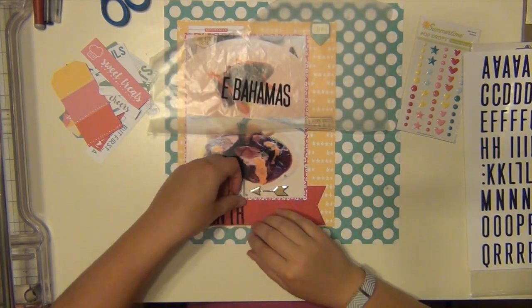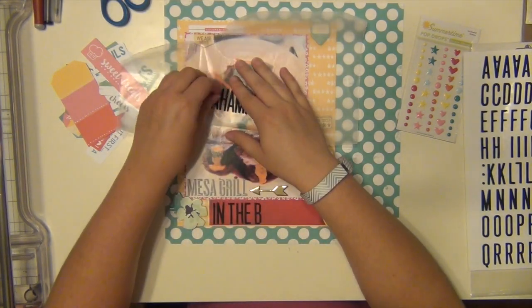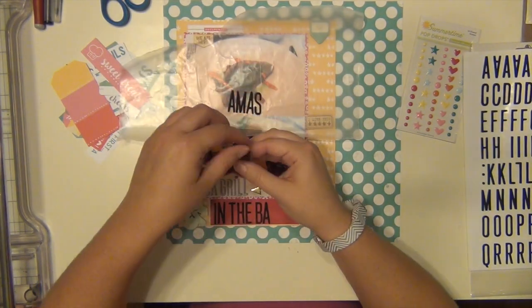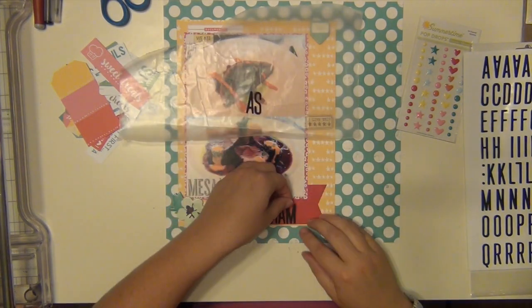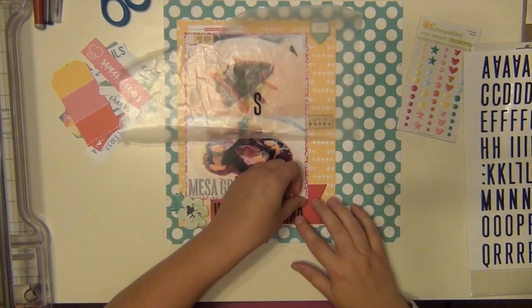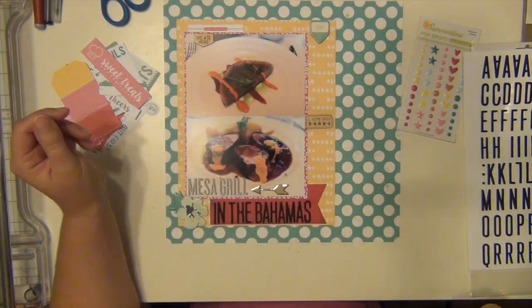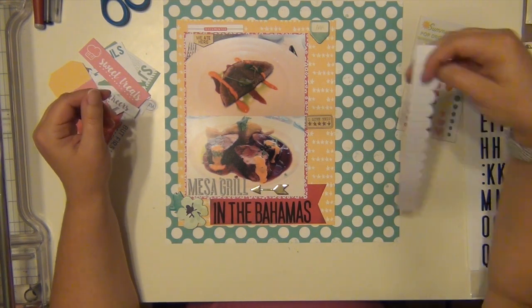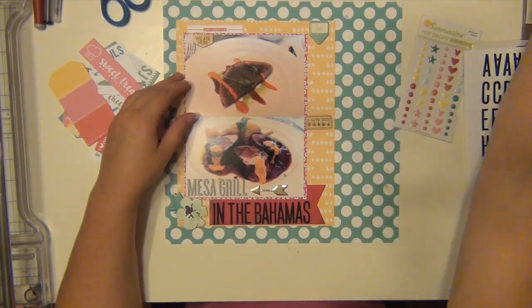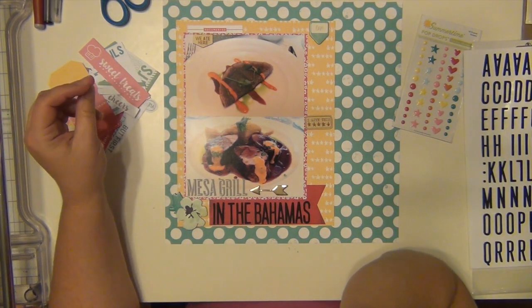My husband and I have been to Mesa Grill twice. We went once in Las Vegas when we were there for a night. And then this one was actually in our hotel when we went to the Bahamas — we stayed at the Atlantis Resort, and in our hotel was a Mesa Grill. When we found that out while doing our research, that was the first place we made reservations for when we booked our trip. We were like, that's definitely the number one place we want to go. So we were really excited.